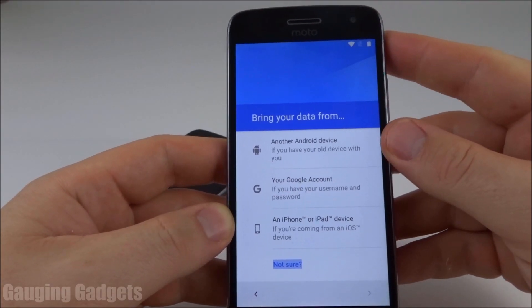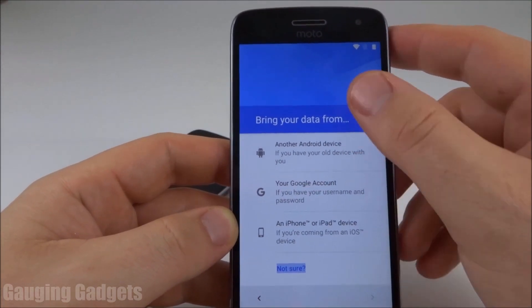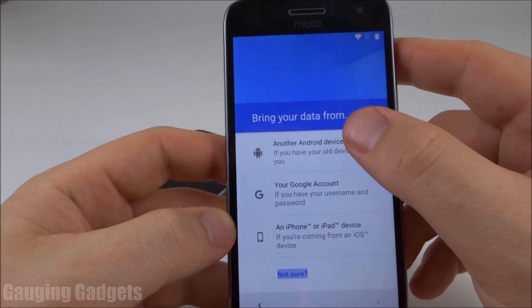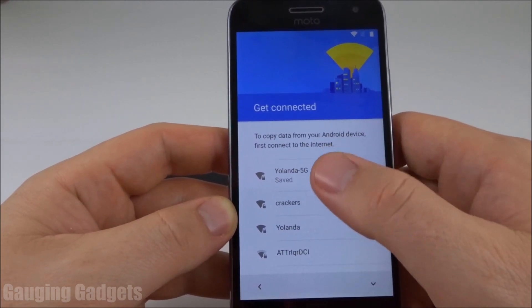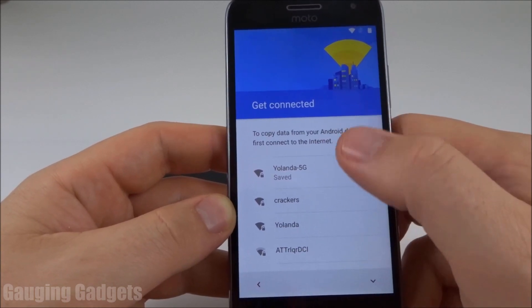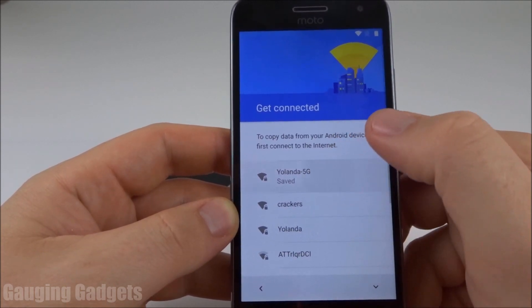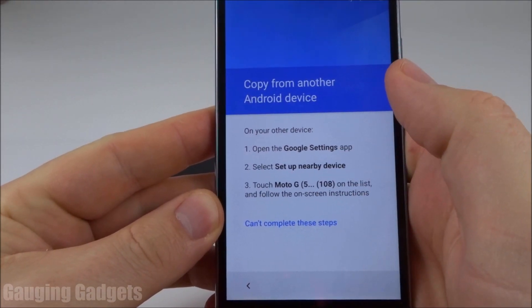This phone is the new phone — it'll be receiving the data. On this phone, during the initial setup, when it says 'bring your data from,' we're going to select 'another Android device.' The first thing we're going to do is connect it to a Wi-Fi hotspot. So just select the Wi-Fi network you have access to, put in your credentials, and then you're good to go. After you put in your credentials, it'll ask you to do the following steps on your other phone.